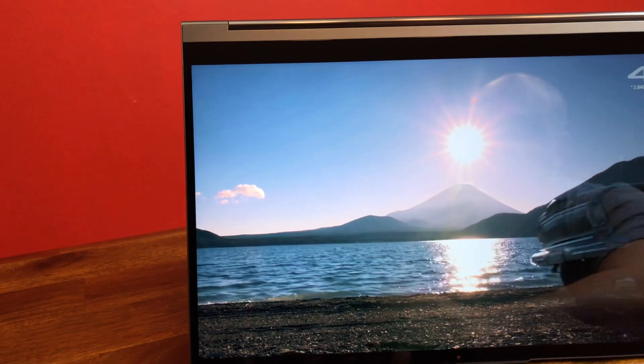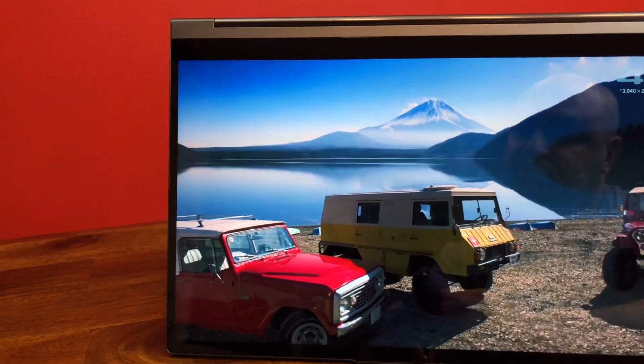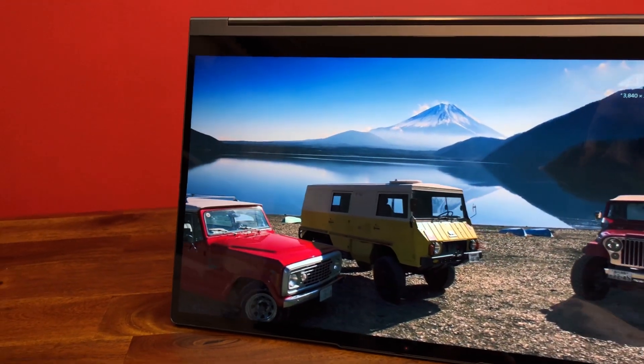One other thing you want to keep in mind is that this laptop is really prone to reflections. I don't know if it has any non-reflective coating, but if it does, it doesn't work very well, so you need to keep that in mind when using it in well-lit spaces.